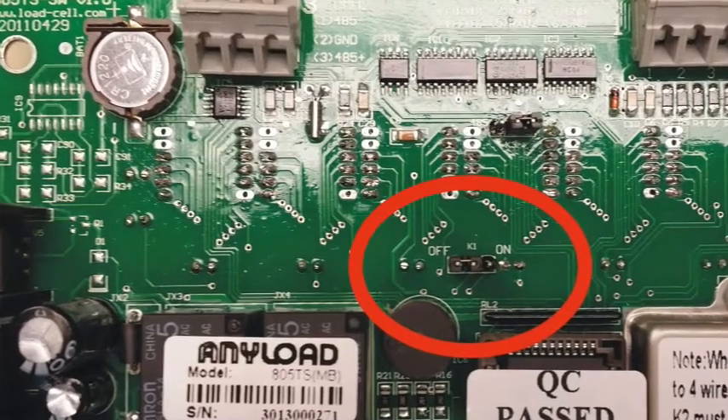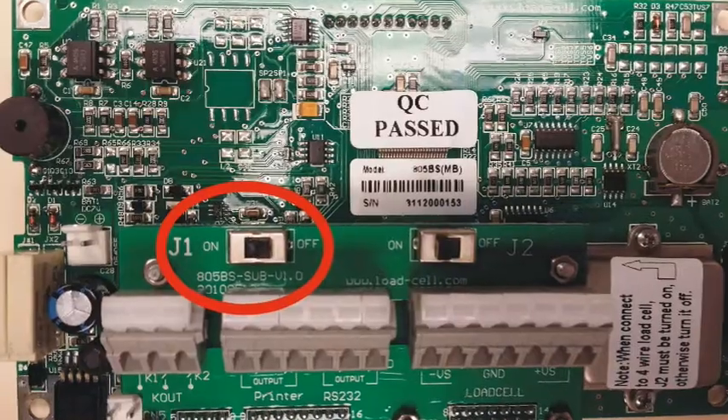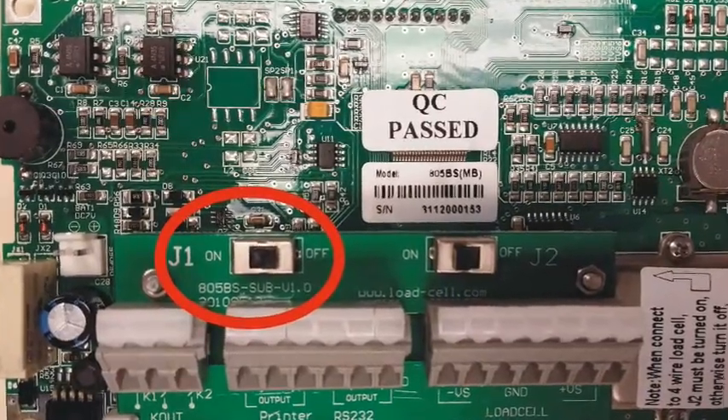For the 805TS indicator, turn the K1 switch to off. For the 805BS indicator, turn the J1 switch to off. Calibration is now complete.